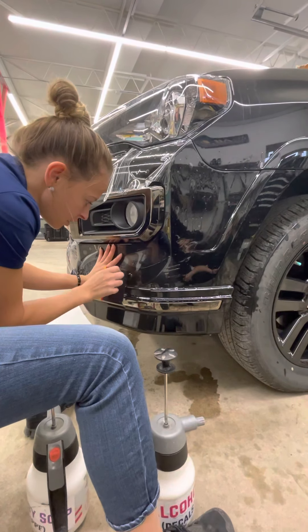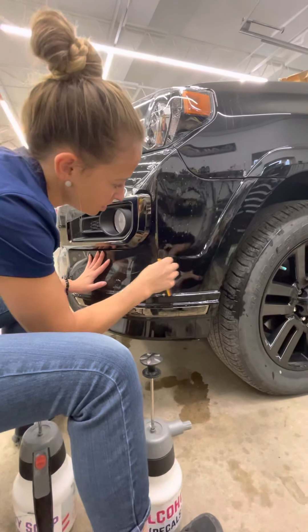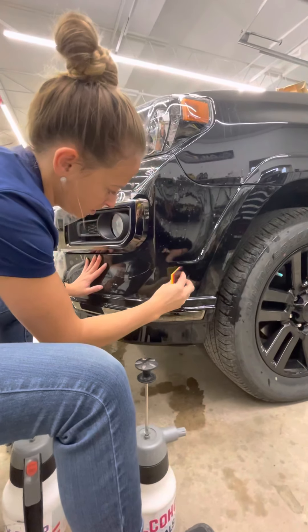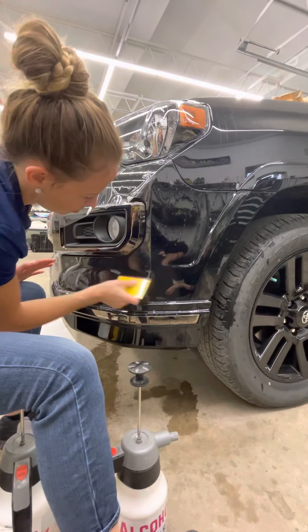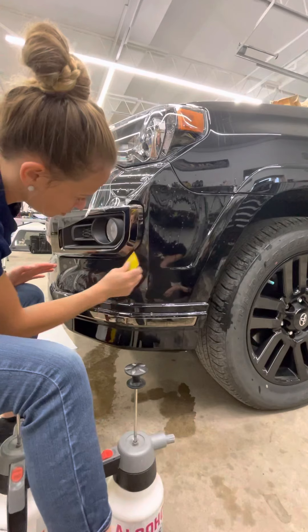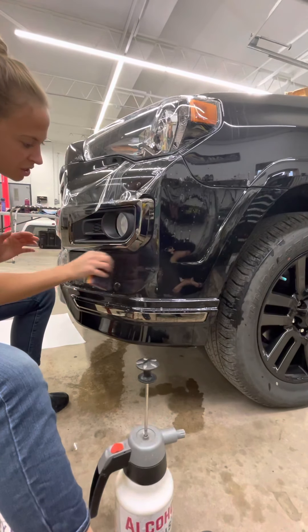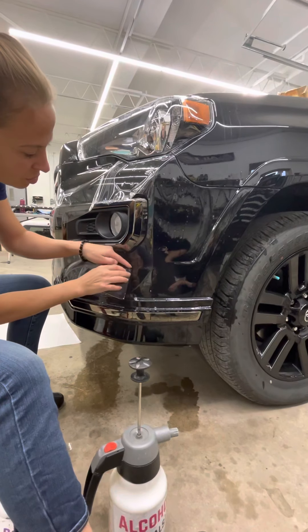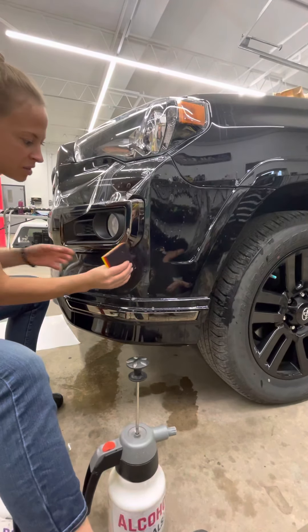Lock your circle in, and then you can squeegee the rest of this out — up or down, whichever edge is open, you can squeegee to it. Make sure that you're getting inside that groove really well. I'm using this part of my squeegee to really get in there, and then you can do the top and the other side. Just make sure that there's no water stuck in there.